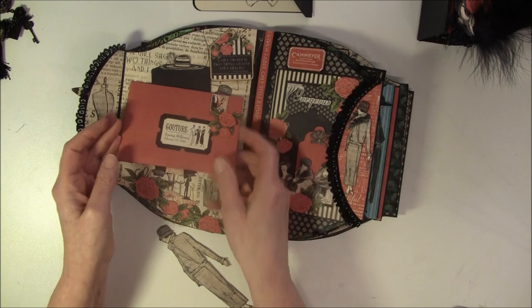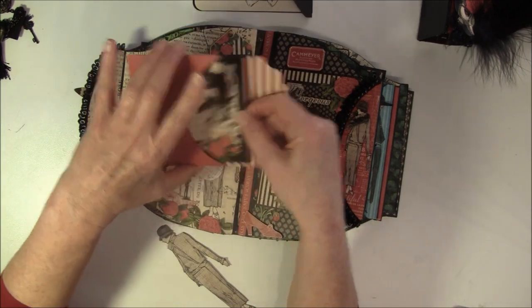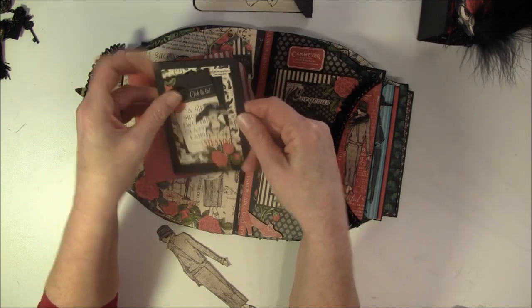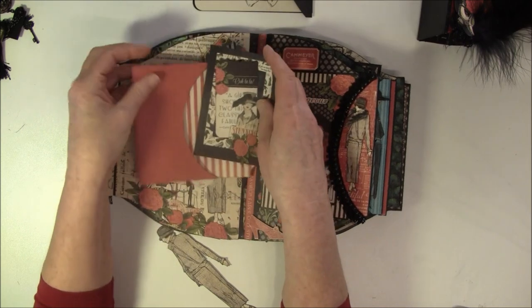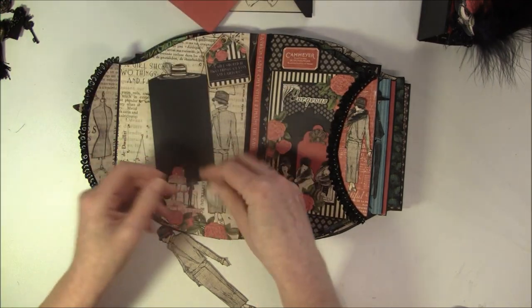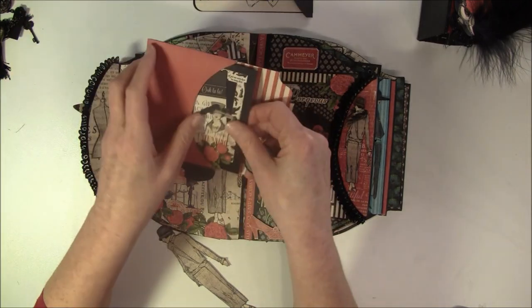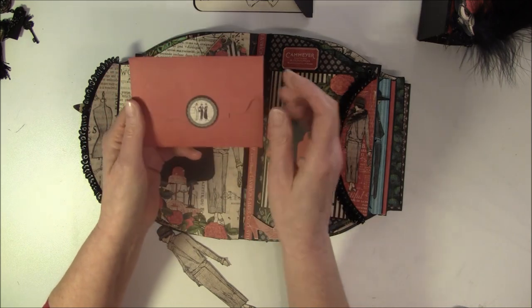And here I made an envelope, with a little inside here. This is from the cardstock cutout - I can do some journaling or photos or anything. That was the magnet - it was the closure for this envelope here - and some magnet closure here.